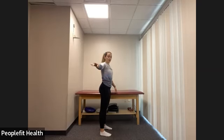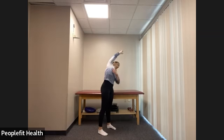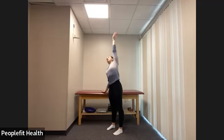Straighten the legs. We're going to reach up and over with that right arm — reaching up nice and long and tall, reaching all the way over to the left, getting a nice stretch in our right side. Stand up nice and tall. We're going to reach up and over now with the left, creating a nice big rainbow — up and over, reaching, reaching, reaching. And stand up nice and tall.